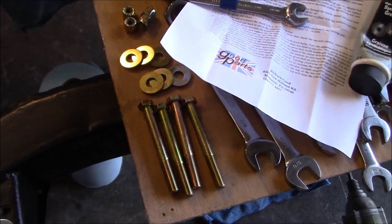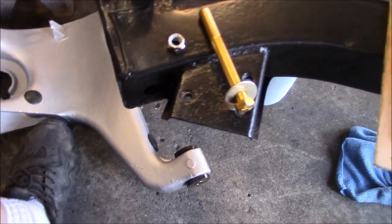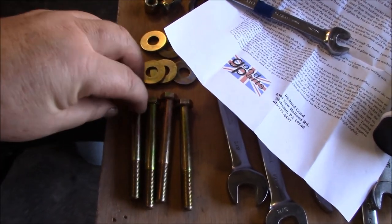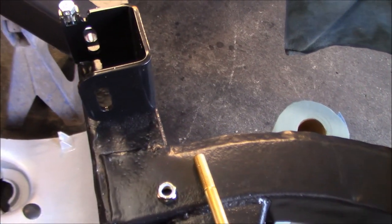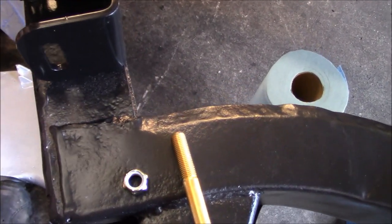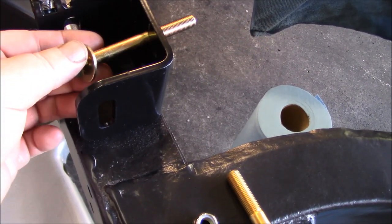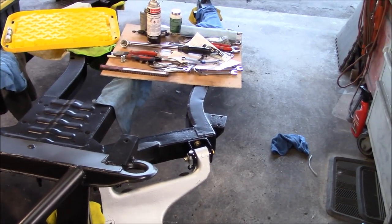There are probably a couple of different ways to do this, but I'm going to assemble this off the car and then slide it onto the car. First thing I need to do is take a washer and a bolt - it's going to be difficult to do this one-handed but I'll do the best I can - and put these bolts through the bracket that attaches this to the frame of the car.